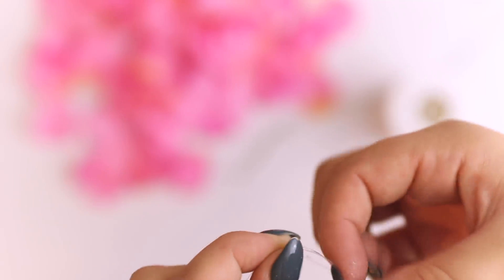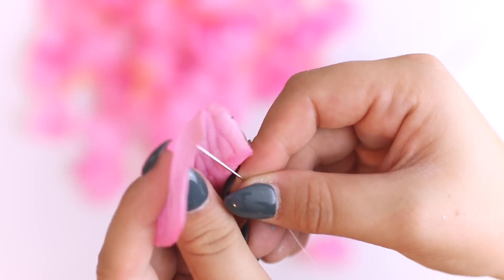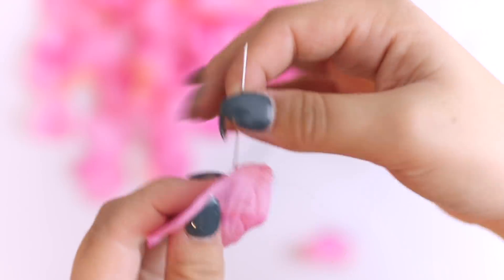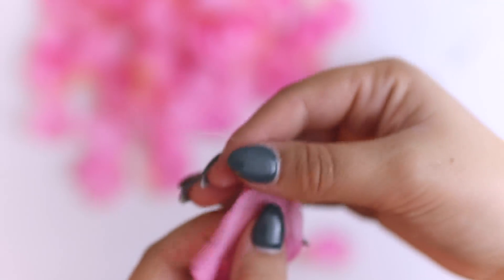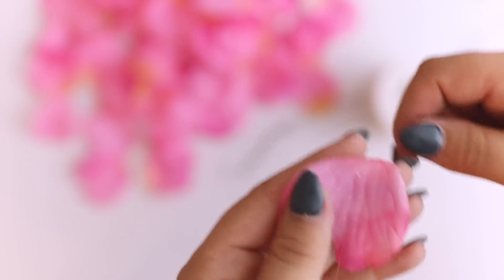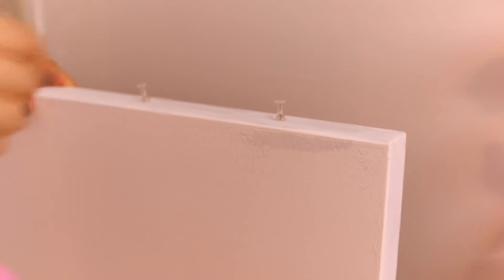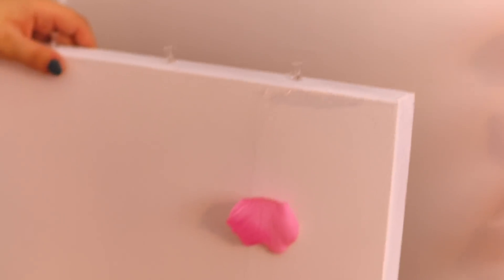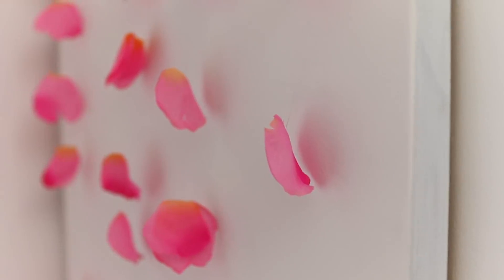Avec du fil de pêche, on va venir faire un nœud vers le bas — j'ai même fait un double nœud pour que ce soit un peu plus gros. Puis avec une aiguille, on va passer le fil sans faire de nœud et on va passer le fil dans la pétale pour la faire descendre où est-ce qu'il y avait le nœud. Ensuite on refait un nœud un petit peu plus haut et on recommence. Ça va faire des lignes avec plein de pétales qui se suivent, et vu que c'est transparent, ça se voit pas. Je l'ai accroché parce que j'ai un truc électrique sur le mur, c'est pas bien beau, donc je l'ai caché.